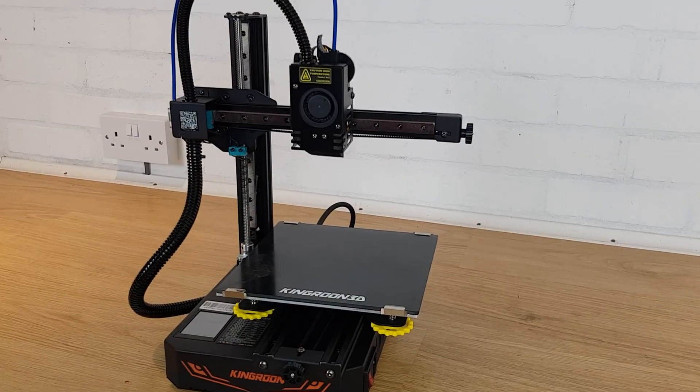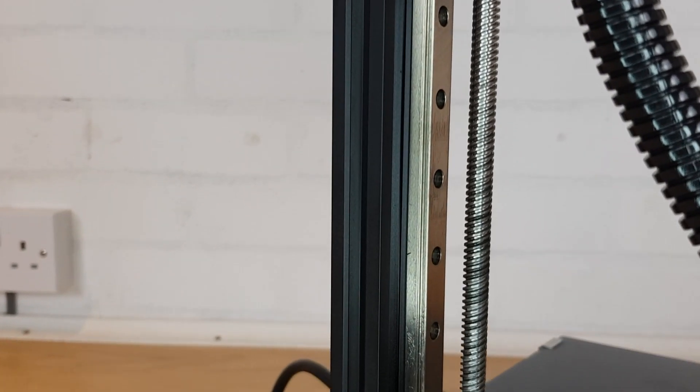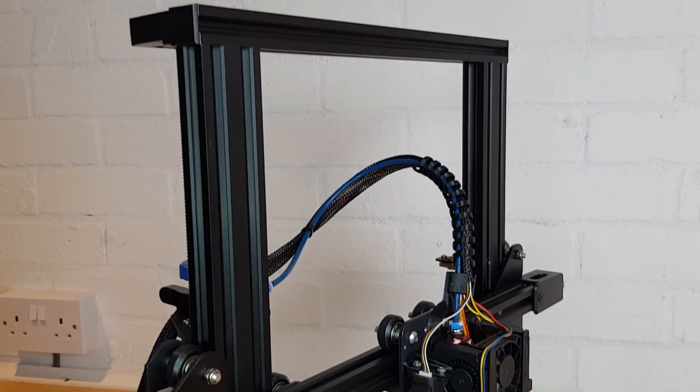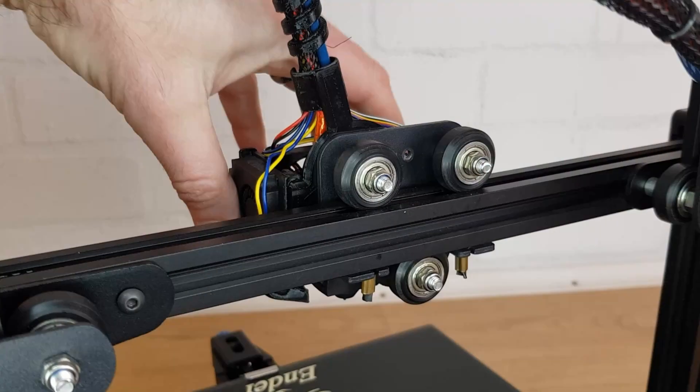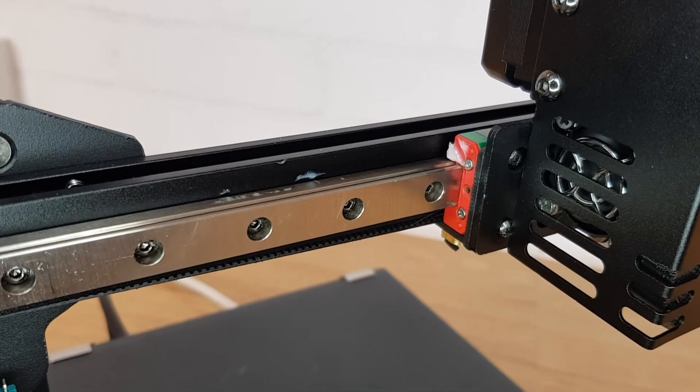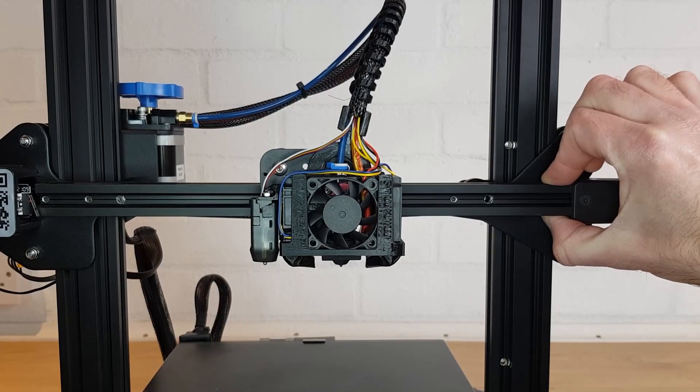What's immediately striking about this Kingroon model is that it's a cantilever design — it only has one vertical extrusion instead of the two that you'd find either side of the bed on most similar 3D printers. This would cause excessive flexing on most machines but the KP3S Pro avoids this by using linear rails. These rails are used in many different types of precision engineering equipment and are a decent upgrade over the slightly soft rollers that you find on most 3D printers. On this machine they work great and there's hardly any flex on the X axis — in fact considerably less flex than on my Ender 3 version 2.